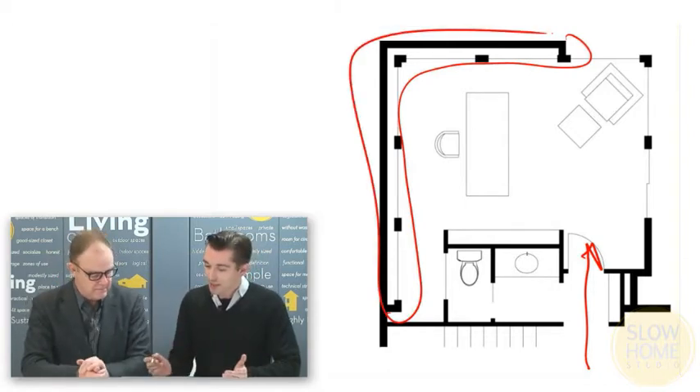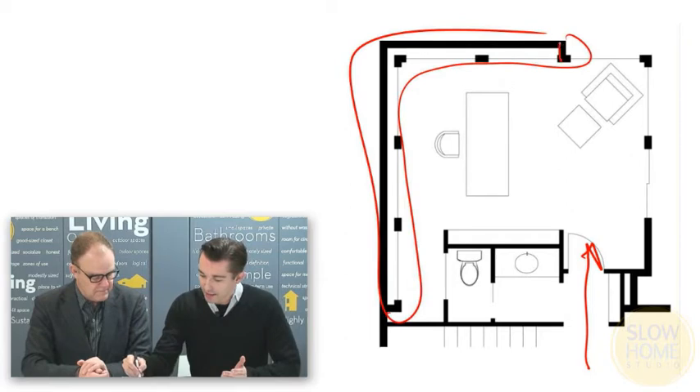This is a very interesting bookcase detail because you'll notice in the plan that it actually sticks out past the line of the house 12 inches. The reason we did that is because we wanted to set the windows on top of the front face of the bookcase. We actually wanted the bookcase to be set into the wall and the windows to be flush with the face of it.